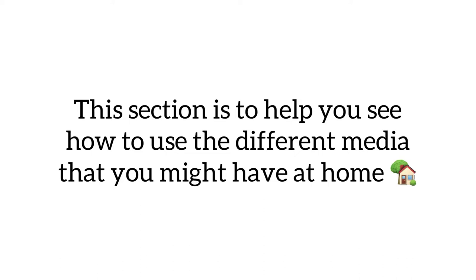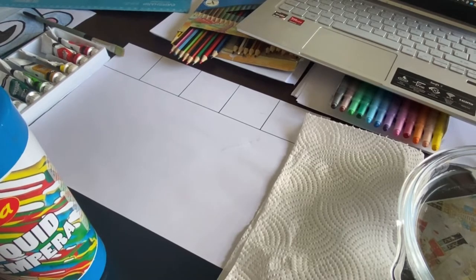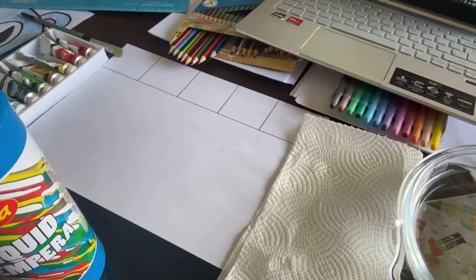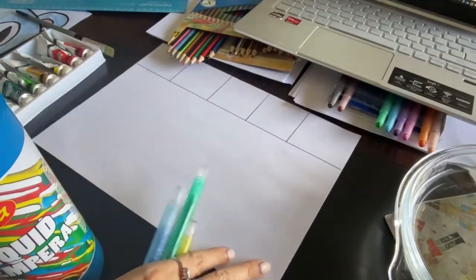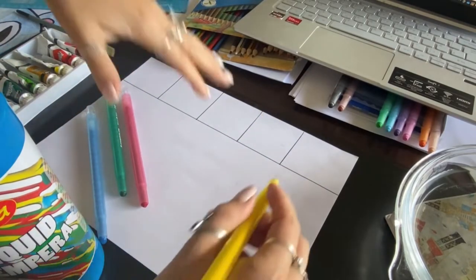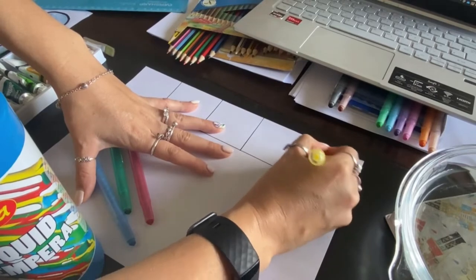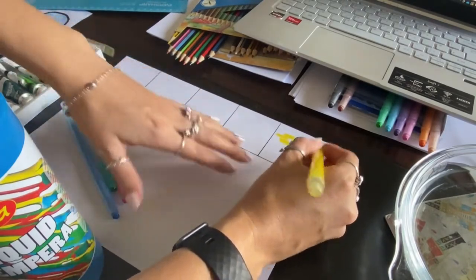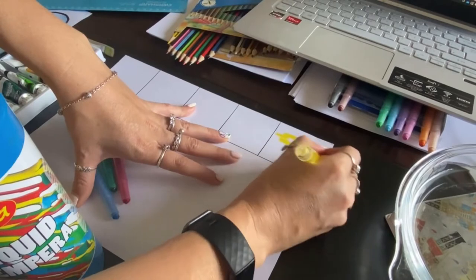This section is to help you see how to use the different media that you might have at home. I know we're all at home and we all have different things available to us and that's absolutely fine. So what I'm going to do in this part is show you how you can create a similar sort of effect using different media — twisties. I'm going to do my twisties in the corner. These are all our backgrounds; if you're using twisties, I don't mind if you cut the paper.